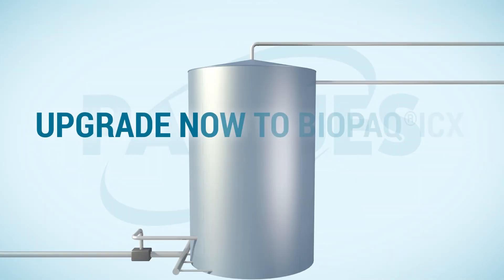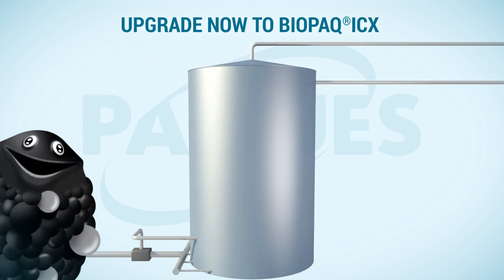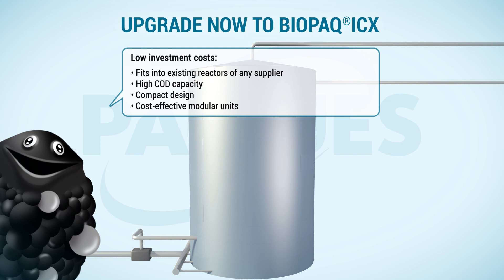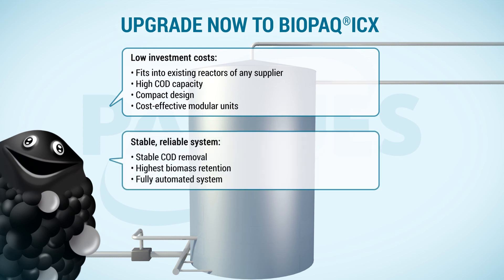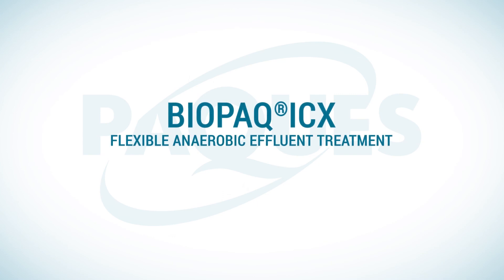So upgrade your reactor with Biopack ICX and get the IC experience. The Biopack ICX requires low investment costs. It is a stable, reliable system, and last but not least, it comes with low operating costs. PAC has more than 30 years experience in design, in-house manufacturing and quality control, and realized over thousands of installations. The Biopack product line is recognized worldwide as the most efficient and reliable way to clean wastewater and produce biogas at the same time.